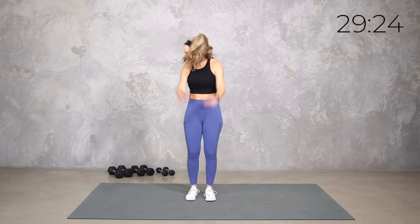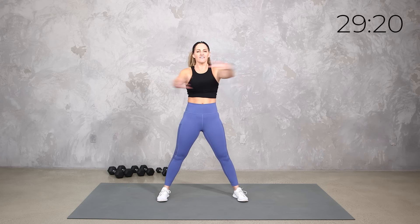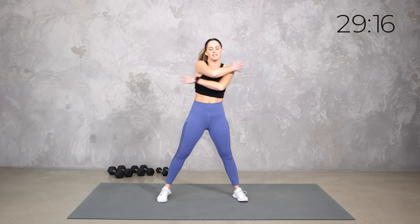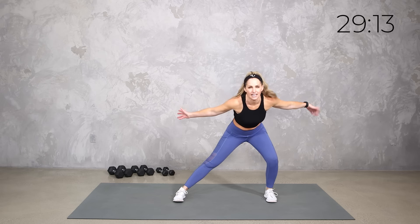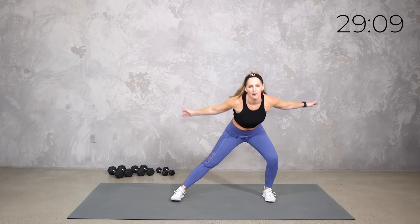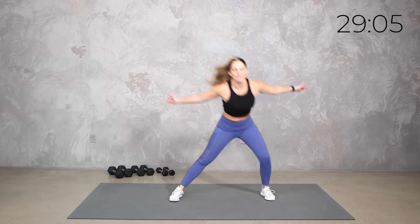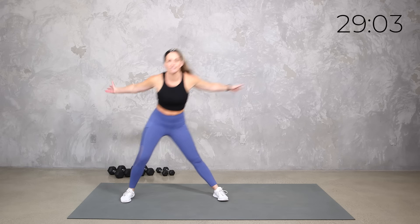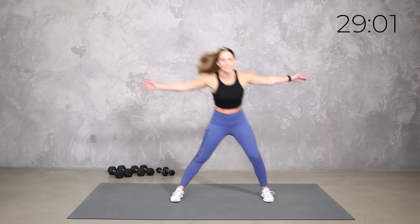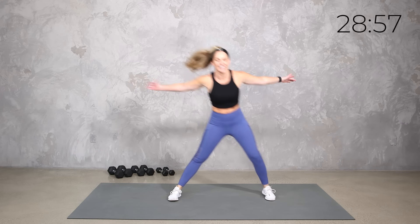I have three sets of weights with me today — my fifteens, tens, and fives. Probably I'll stick with my fifteens and my tens. I'll tell you as we go if you need to go a little heavier or lighter. You use what's best for you, and everything about this workout — I'm gonna remind you to be where you are today. That means it's your workout. You do you. Work to your fitness level. I want you to be challenged, but in a way that is good for you.